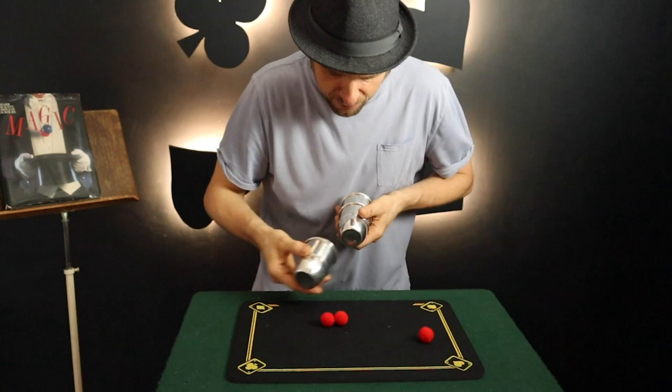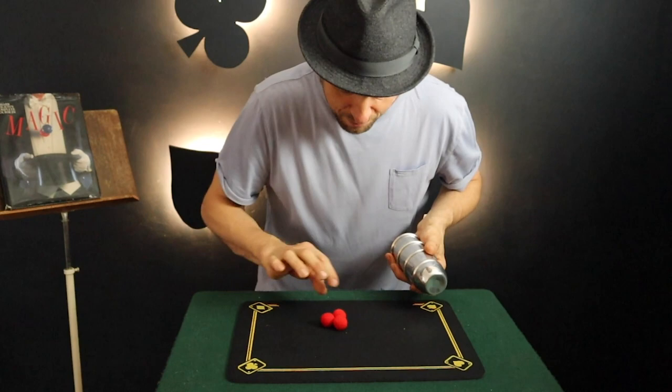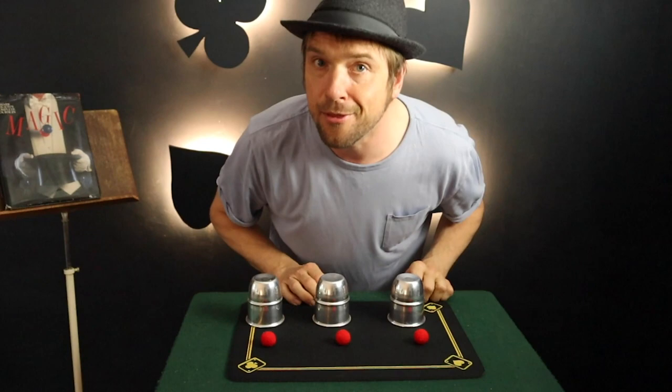The third ball goes on top of the cup, and this time three taps — and that passes the third ball through the cup. That's one, two, three cups and three balls.